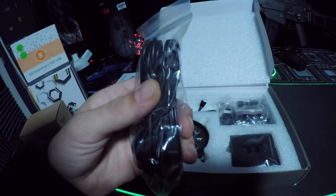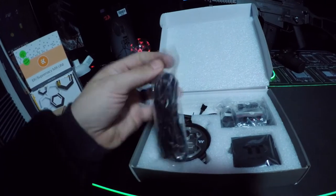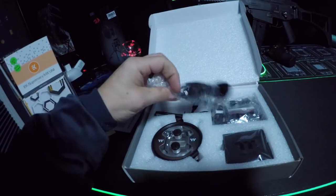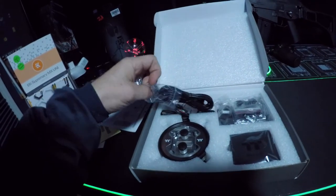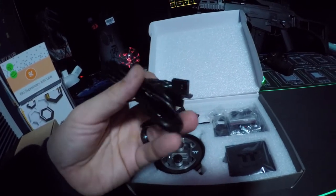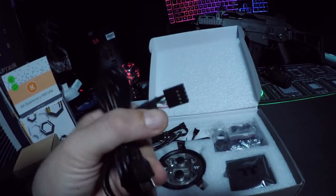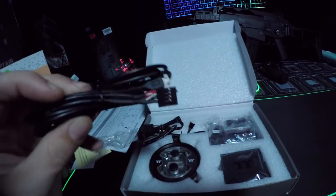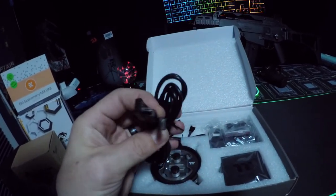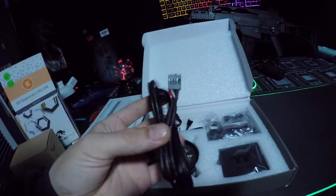That looks like a micro USB. Why is there a micro USB in this? That is crazy. What does that go to? I guess if I read the instructions I'd be able to know. It's micro USB — two micro USBs that terminate to like a USB plug-in for your motherboard. That's crazy. I've never seen one with micro USB attached to it. That's a crazy looking cord.